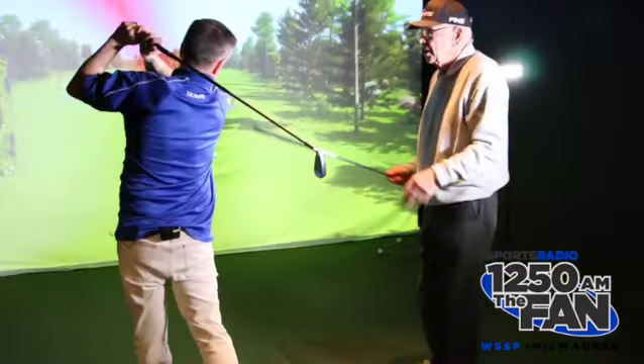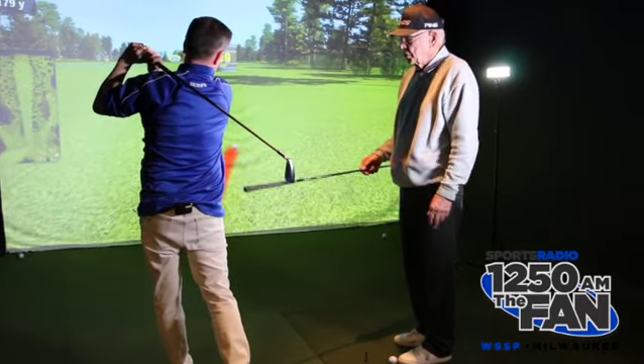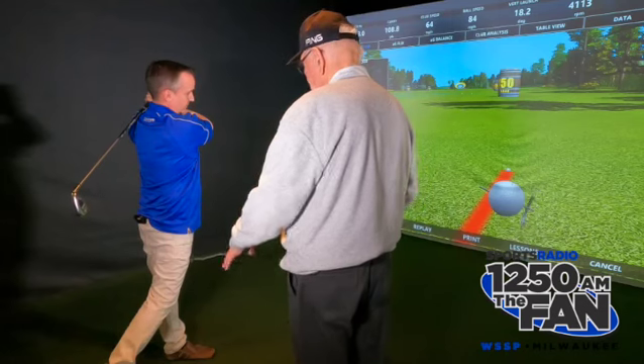Stay there. Close. Soften the hands and arms, soften the shoulders. There you go. Let the air out. Be as solid as you can be at the finish of the swing.